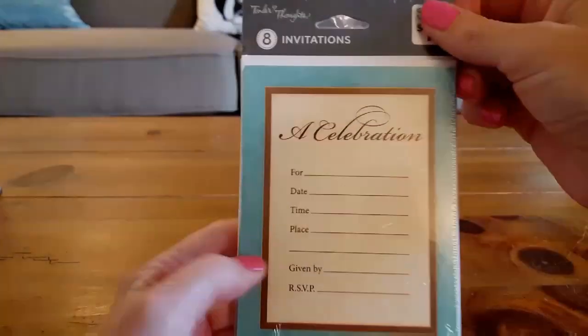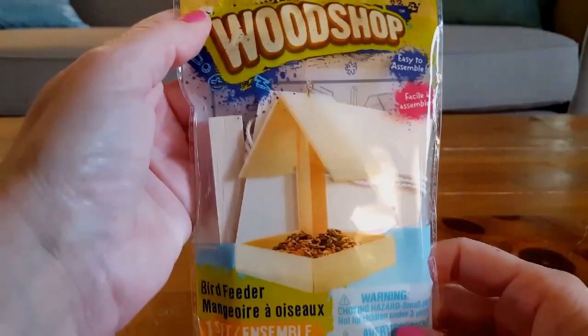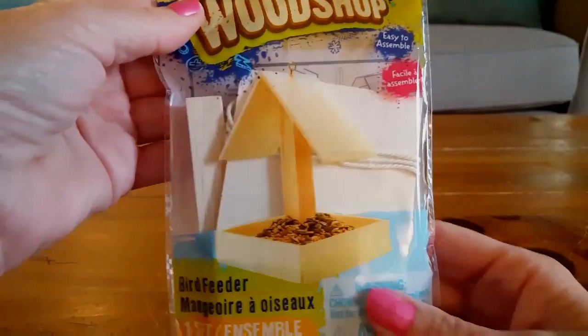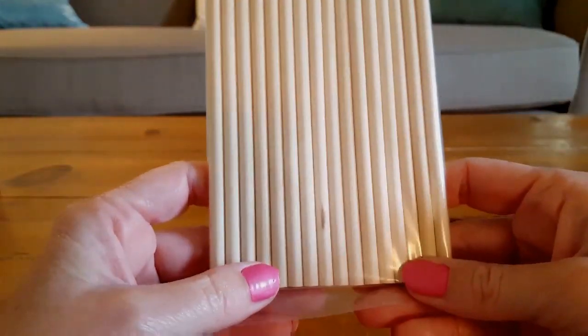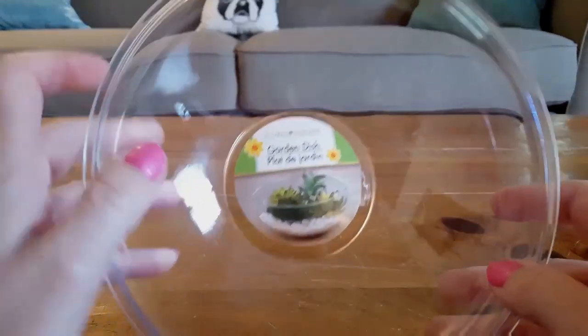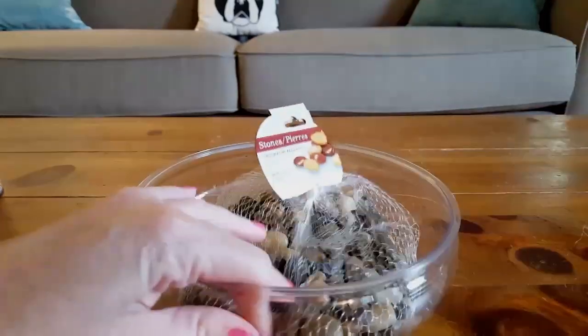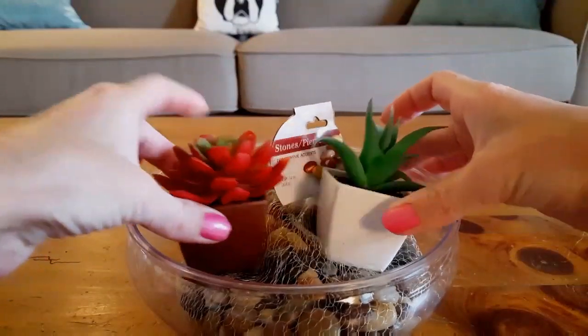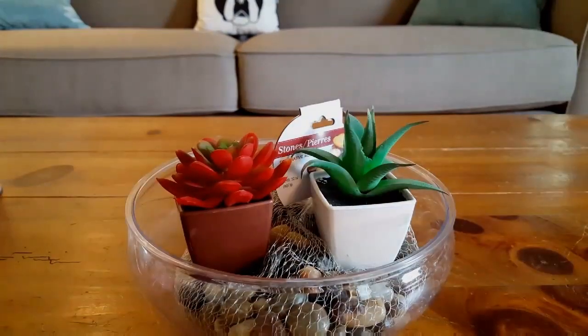I bought some really cute invitations for my daughter's graduation. I also bought this little wood shop birdhouse kit that I'm going to have Alex build for his dad for Father's Day. I bought these wood dowels — 15-count — which are going to be for a project I'm making for Sammy's graduation party. I also bought this clear plastic garden dish and a big bag of stone to put in it, along with two plants I bought at the Dollar Tree — another graduation decoration.